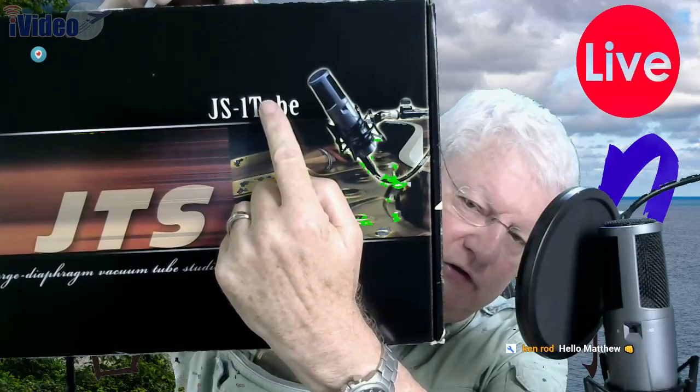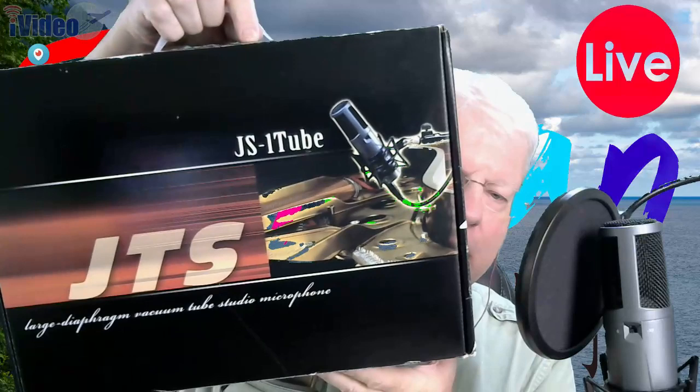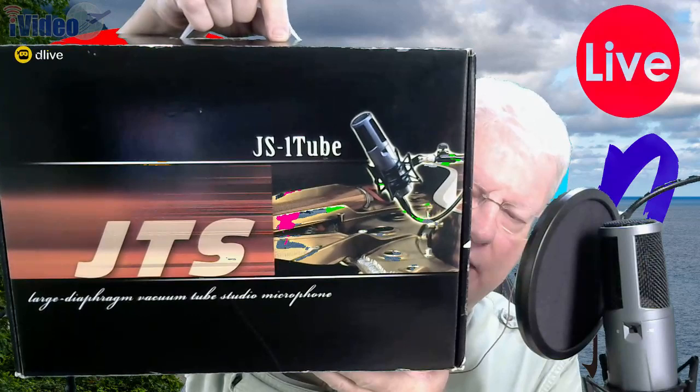JTS — I never heard of them — and this microphone is called the JS-1 Tube, that's a one. They don't put a space, but when I write it I put a space, so it's JS-1 Tube. It is an actual tube pre-amplifier, large format, large capsule condenser microphone. This is it — it actually is blue.